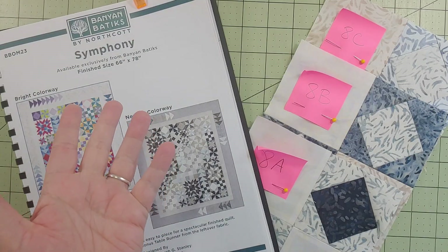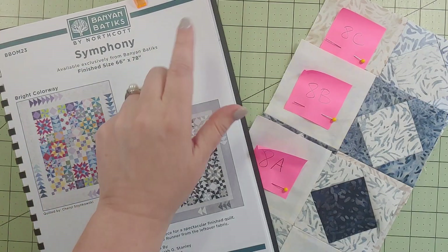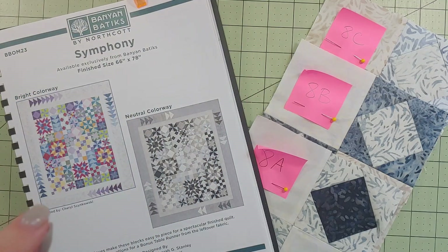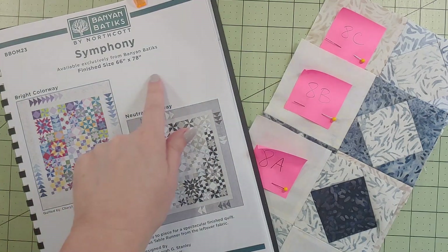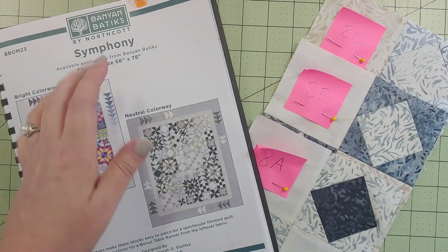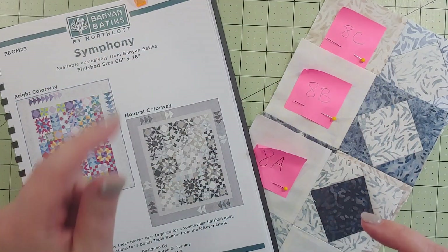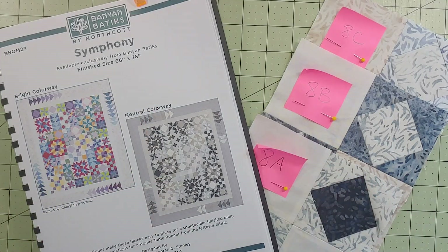Hey there friends, welcome to my Cool Love. Cynthia here. I am working on Symphony, this is a block of the month sponsored by Banyan Batiks of Northcott. I'm doing this lovely neutral colorway, and this is the video for block number eight - that's right, month number eight, block number eight. Let's dig in and see what month number eight has in store for us.